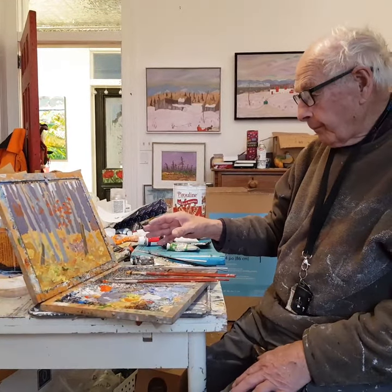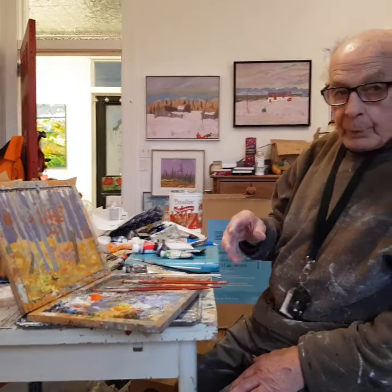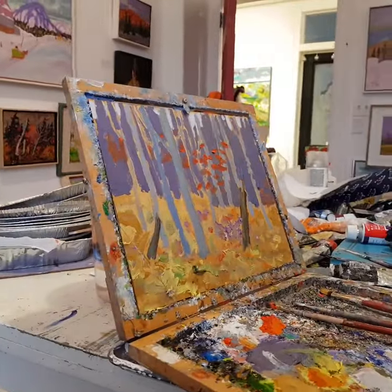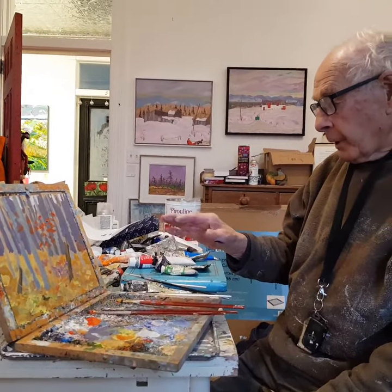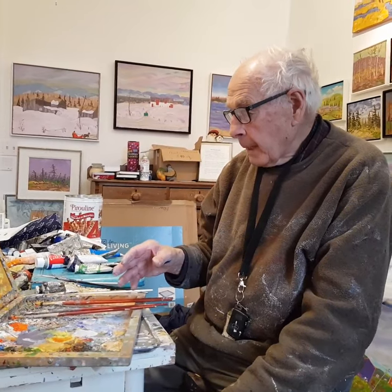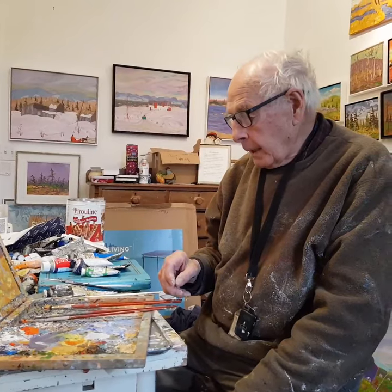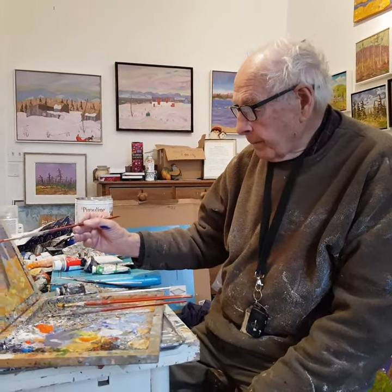It is a 10 by 12 oil sketch based on a drawing that I did when I was in Gronkwin Park in September of this year. I want to do a large canvas of this. It's down near Whiskey Rapids and the Oxtong River in the park. I saw a sketch that Tom Thompson had done — it was a similar type of setting and he had stressed the maple trees.